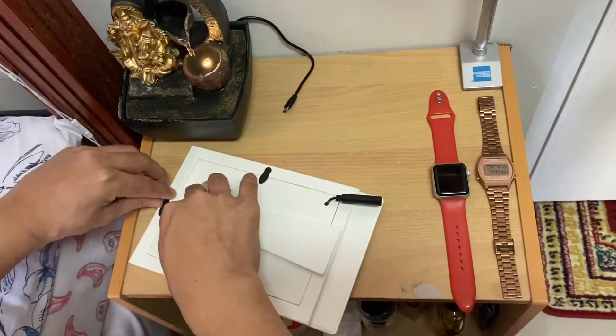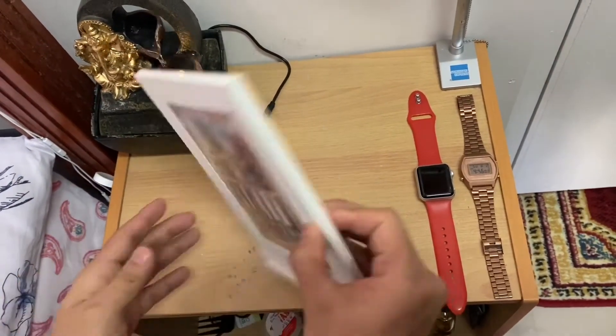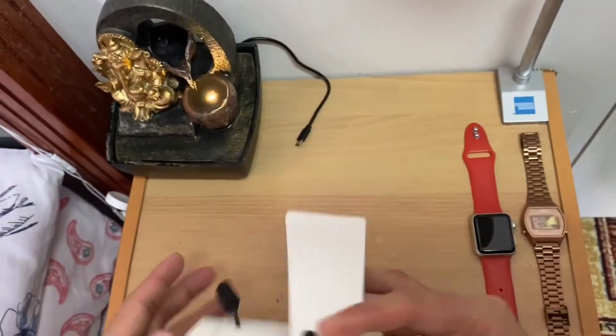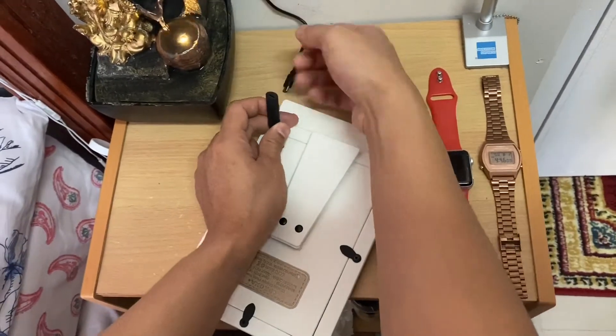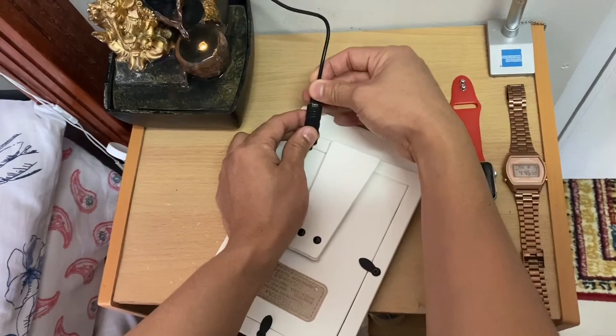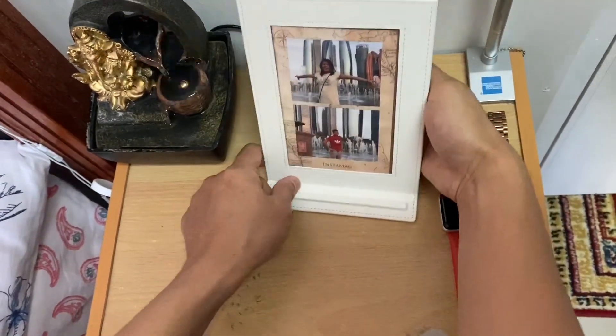Lock it up - lock it - voila! It looks nice. And then let me plug in the cables - like this - and that's it. This is how it's going to lay out.